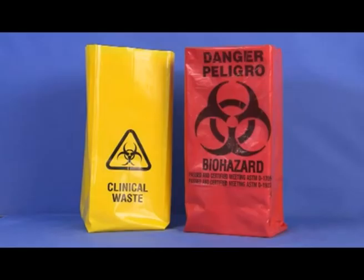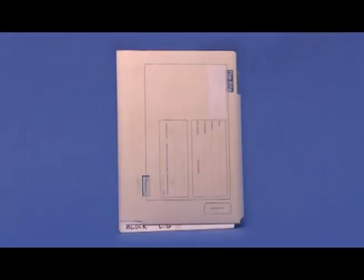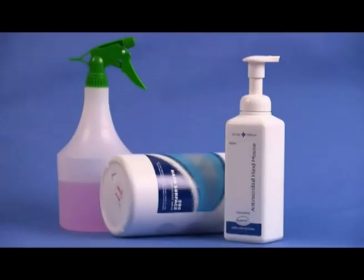Biohazard bags come in various colors but can be identified by the universal biohazard symbol. Please check your institution and state regulations to confirm which bag is used. Additional equipment includes the patient's medical record and cleaning agents.